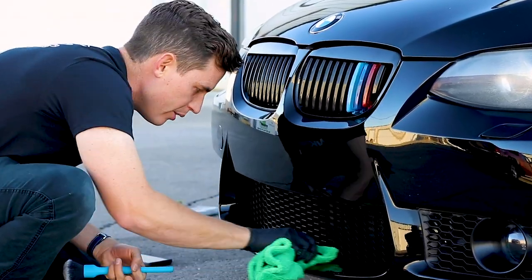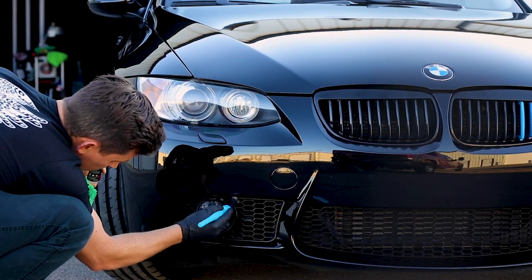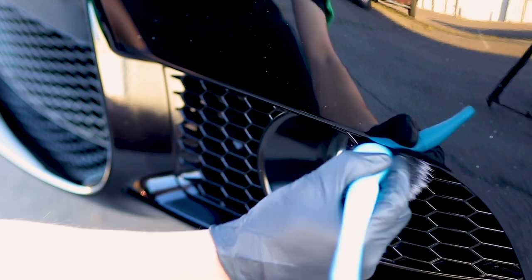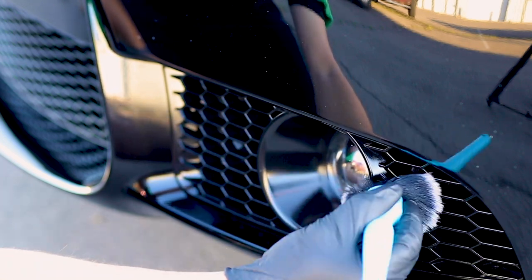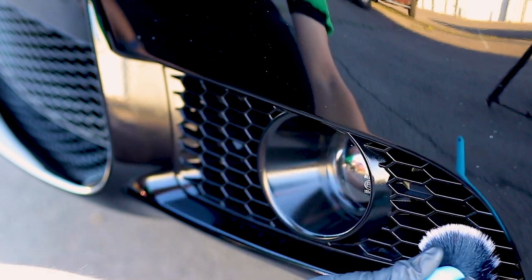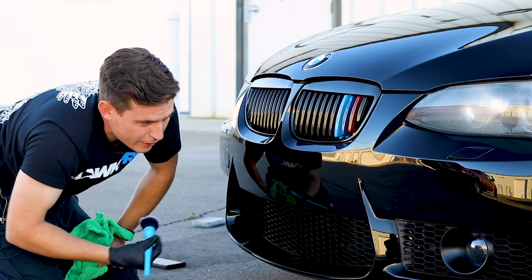I've got my plush microfiber brand new — when I'm dealing with coatings, I really like to do that. Take a look at this trim. It looks amazing. The before and afters are awesome. If you have an extra compound sling or polish sling that you couldn't get off with a steamer, it happens to all of us. Sometimes you tape stuff up, sometimes you get a little lost in the detail and forget to tape up when you do paint correction.